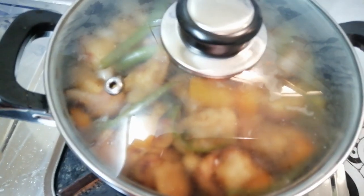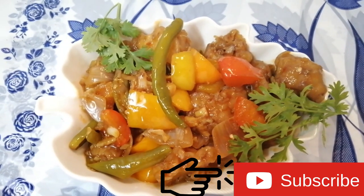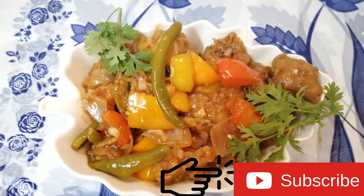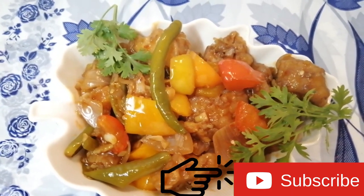If you liked our video, please share. For more videos click the subscribe button below. Thank you all.